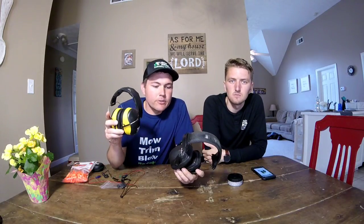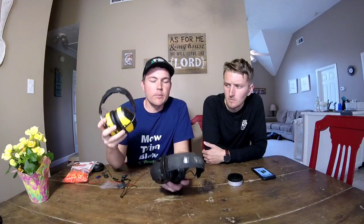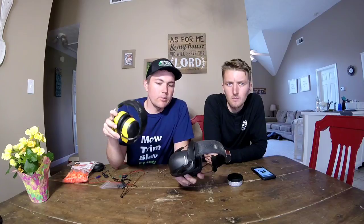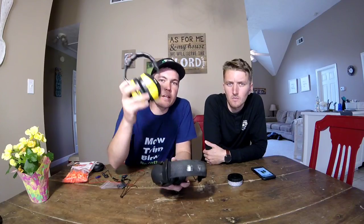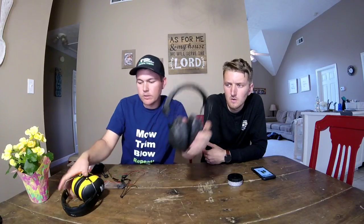The first set of hearing protection we're going to go over is these muff-style ones. My dad uses the 3M FM ones — I think you can get them somewhere around $50 to $60. His are just the AA battery ones; they're yellow and black. They have a Bluetooth version which we haven't tried yet, but that would be cool to try in the future — rechargeable Bluetooth. The non-Bluetooth version, you have to run an aux cord and hook into it.